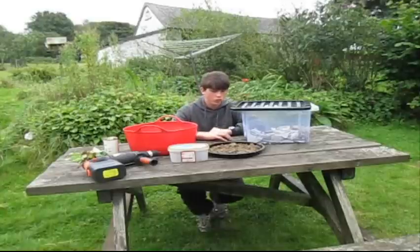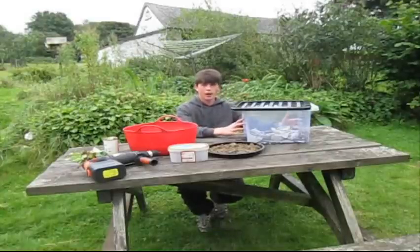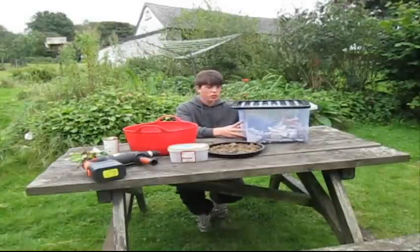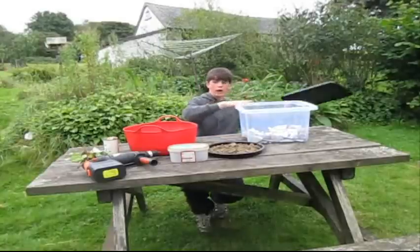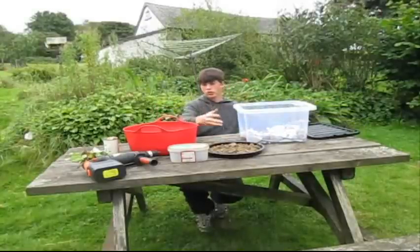Hi there guys, welcome back to Hughes Nursery. As I've been saying on Facebook, I'm going to be making a worm farm. It's very easy — everything you see on the table is what you need: some sand, some nice rich fertile compost, vegetable scraps, a drill, and the worms.